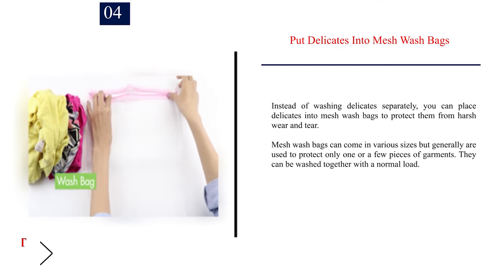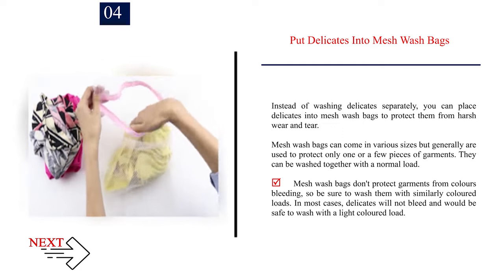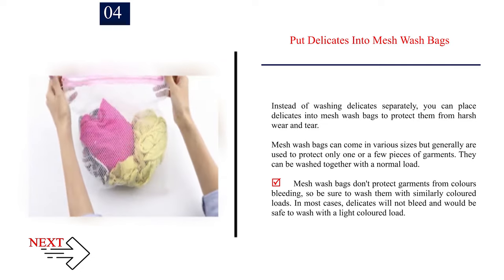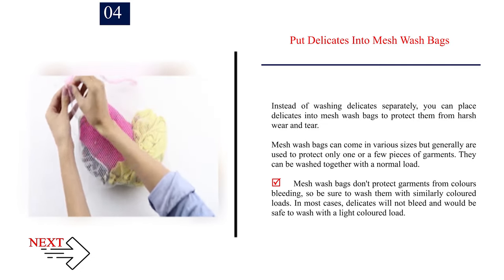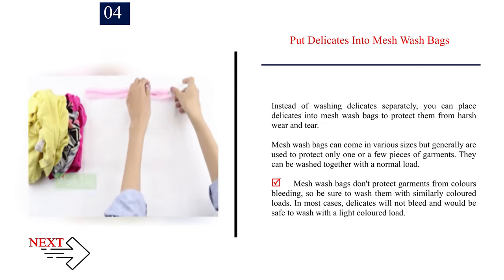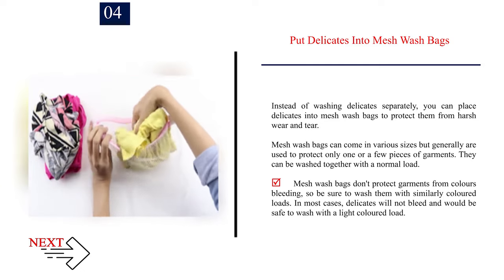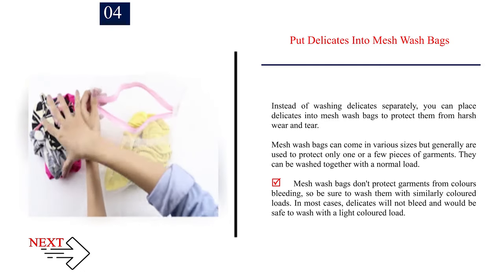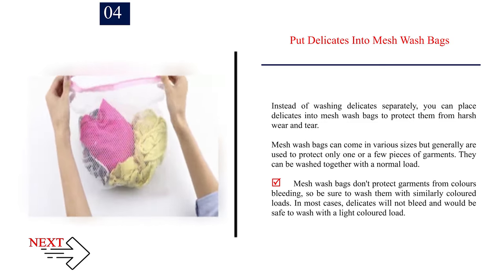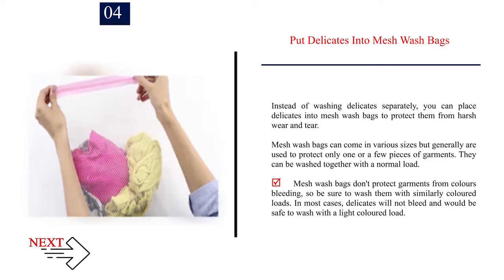Number 4: Put delicates into mesh wash bags. Instead of washing delicates separately, you can place delicates into mesh wash bags to protect them from harsh wear and tear. Mesh wash bags can come in various sizes, but generally are used to protect only one or a few pieces of garments. They can be washed together with a normal load. Mesh wash bags don't protect garments from colors bleeding, so be sure to wash them with similarly colored loads. In most cases, delicates will not bleed and would be safe to wash with a light colored load.